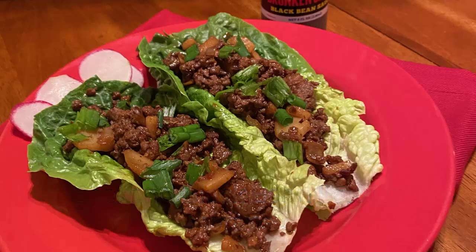The fourth recipe is beef and black bean lettuce wraps. Ingredients are: lean ground beef, black beans drained and rinsed, diced tomatoes, chopped green onions, lettuce leaves, taco seasoning, and toppings like diced avocado, Greek yogurt, or salsa.